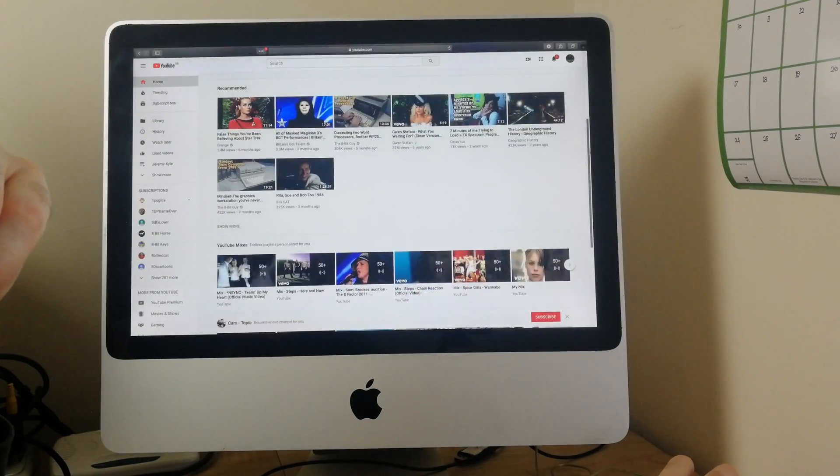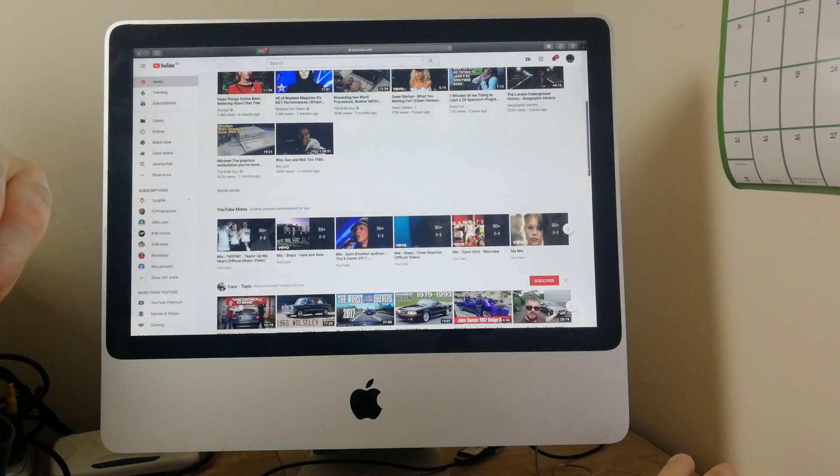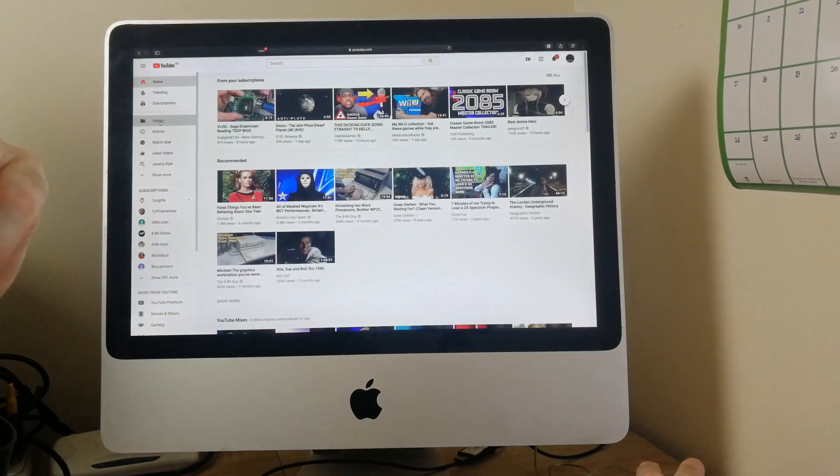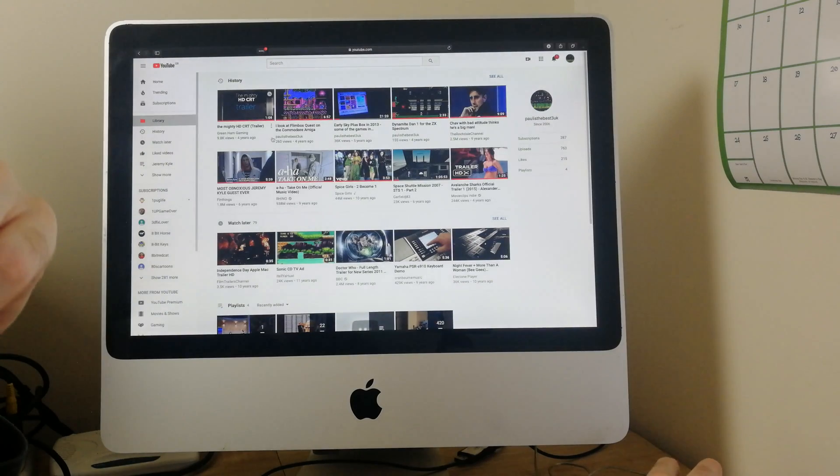Full screen browsing experience is not too bad at all for such an old computer.